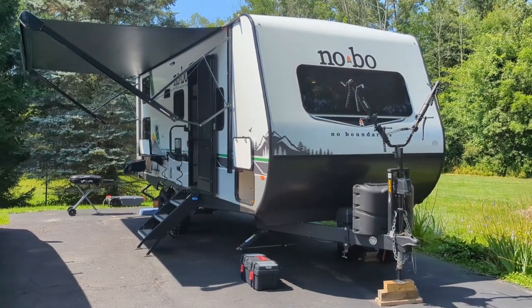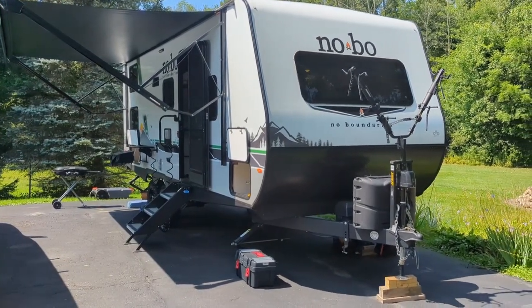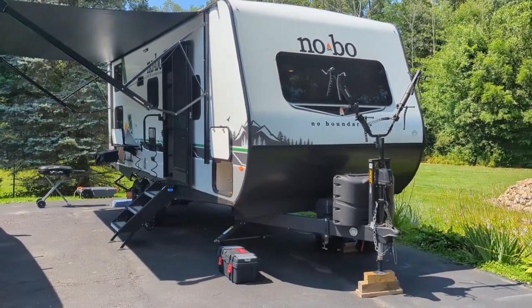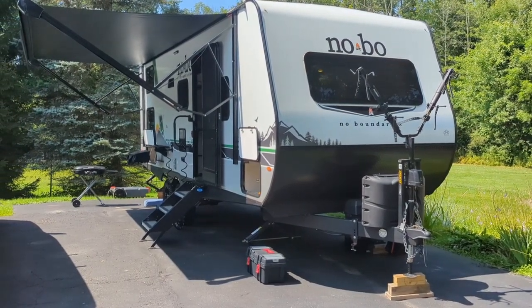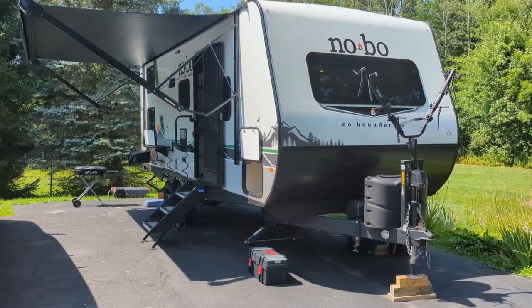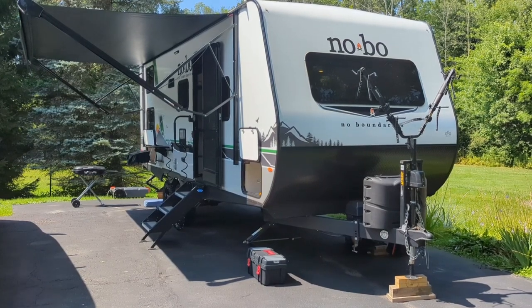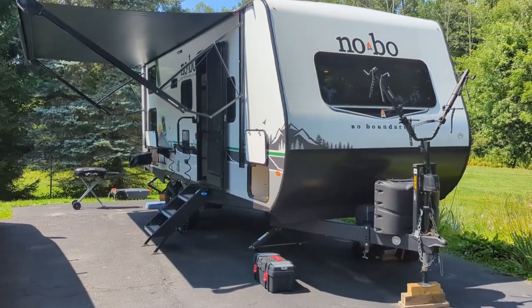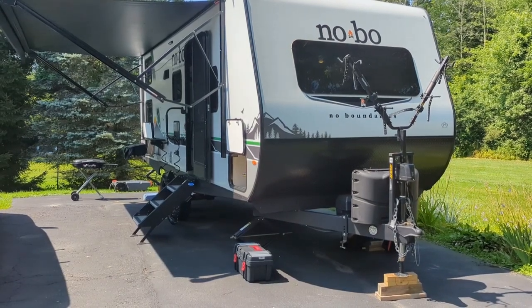I'll take you inside and outside, show you some of the things we've done to it, some things we plan on doing, what we like, what we don't like, and what we're in the process of changing. Up front: the Lippert jackknife bike rack does not come standard on this camper — we stole it off our old camper before trading it in.